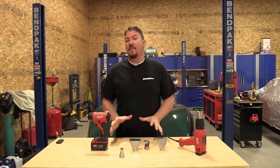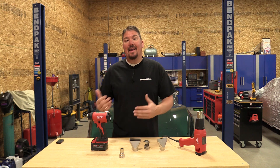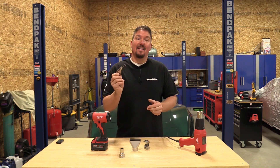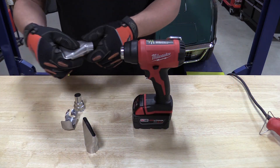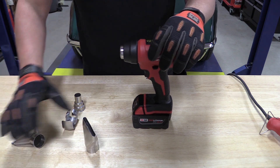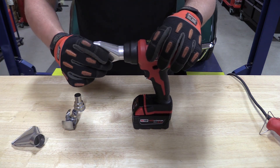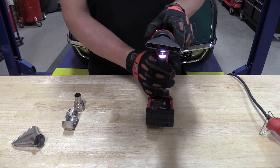Speaking of tight places, we primarily use our tools to apply tint to cars inside and outside, so we picked up Milwaukee's accessory kit for this. You can use these add-ons to put heat in a tighter area, a wider area, or even go around corners — so if you do things like remove stickers or soldering, this might be something you want to look at.